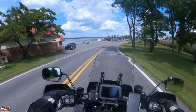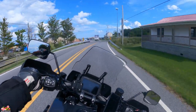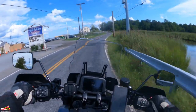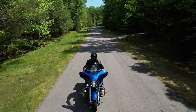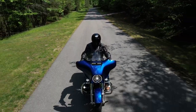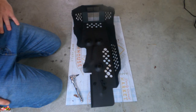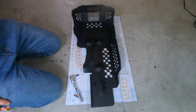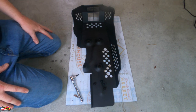This is the first mod I'm going to talk about: the optional skid plate. The one that came with the bike — let's just put it this way — it's not that good. I talked about it in the first video I did when I did an introduction to Winston.